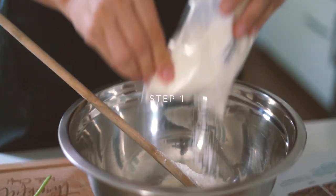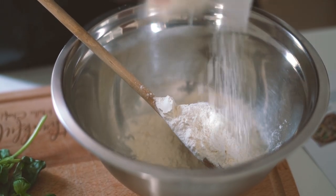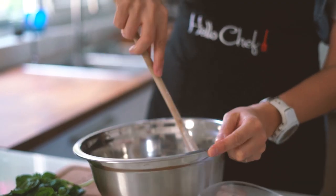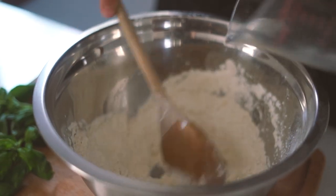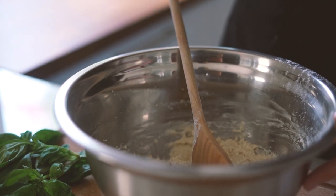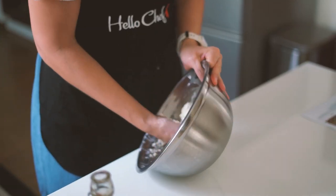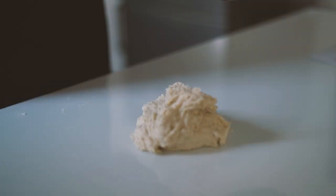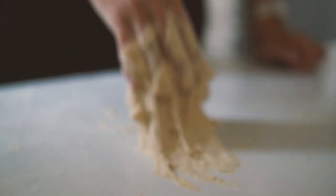We're gonna start by making the dough. In a bowl, pour the all-purpose flour, then add yeast and salt, and mix well — you can start with a wooden spoon. Gradually add the warm water and olive oil. Make sure your hands are clean and knead the dough for five minutes or until it's not sticky anymore.